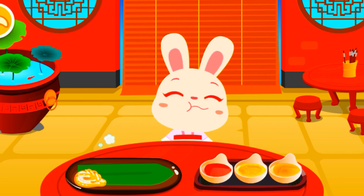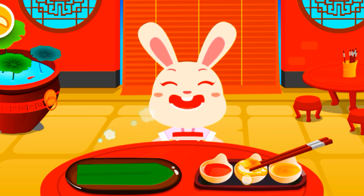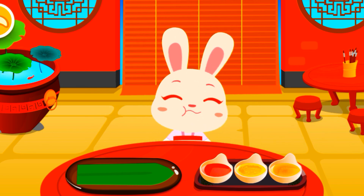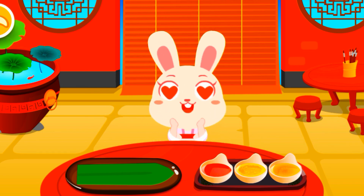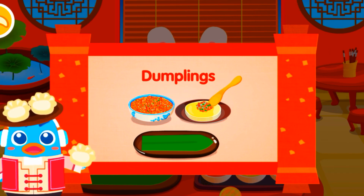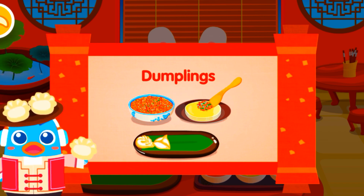Spicy sauce, sweet sauce, sour sauce — pick your favorite! Dumplings are traditional Chinese food. At many places in China, people will get together and have dumplings during festivals.